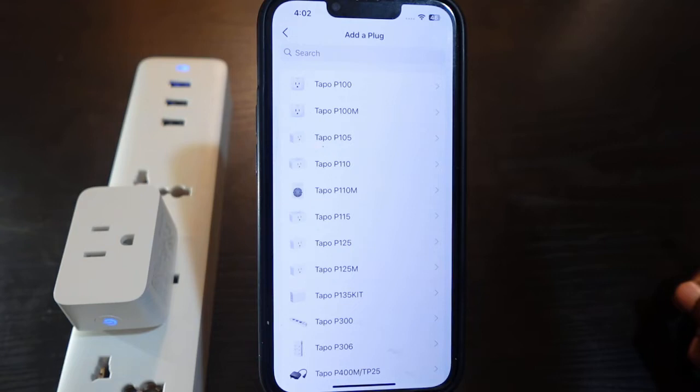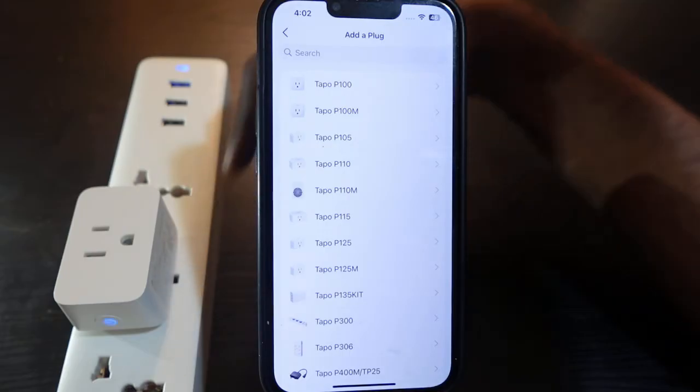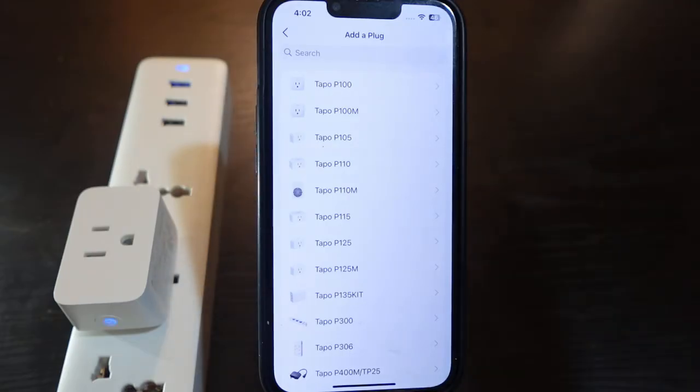Select your smart plug model. Mine here is the P125M. You can find your smart plug model on the smart plug itself, or if you have the box you can also find it on the back.